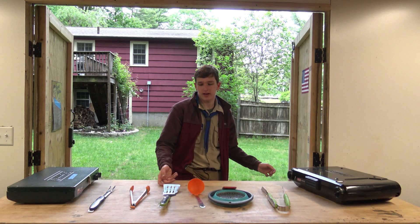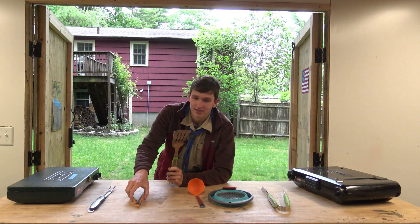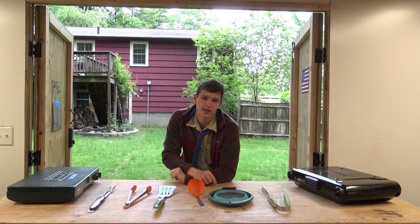We have plenty of backpacking stoves, regular stoves, spatulas, tongs. We've got all the stuff you need that you would normally have in your kitchen at home, ready to help you guys.